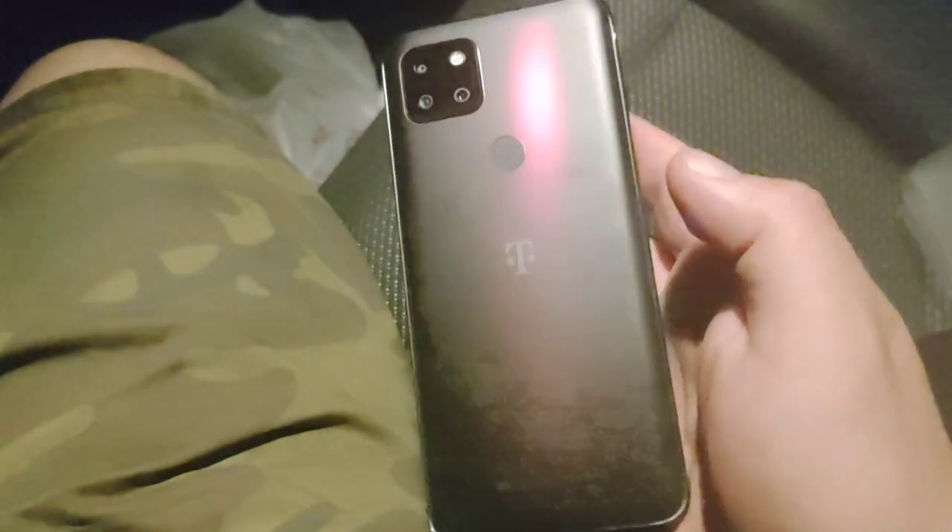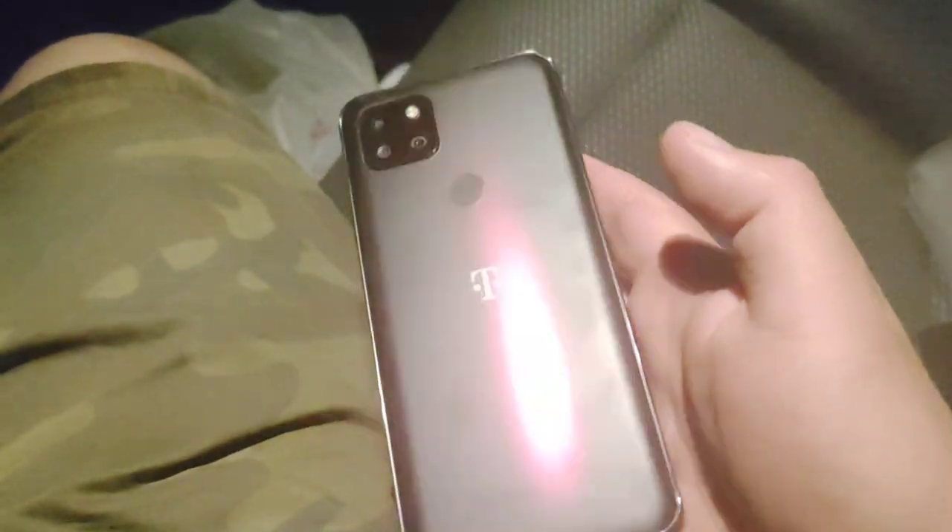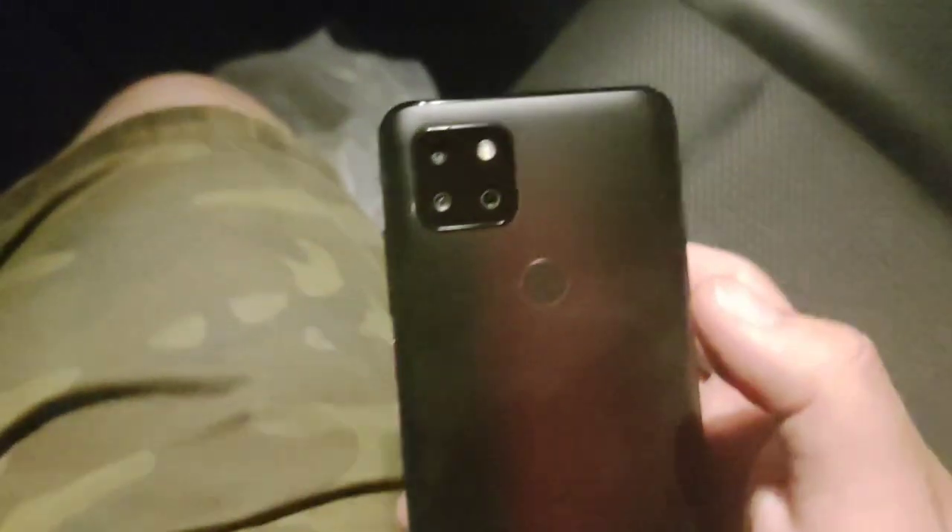Look at that — it has like a magenta swirl to it. As you can tell, there's the three cameras. Alright, let's turn this bad boy on.